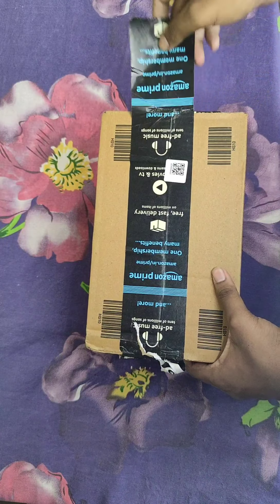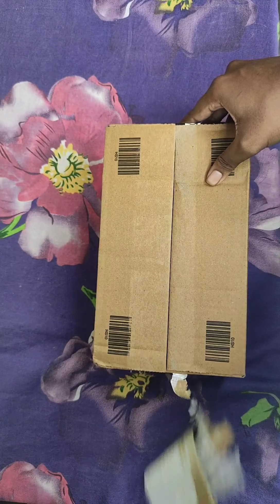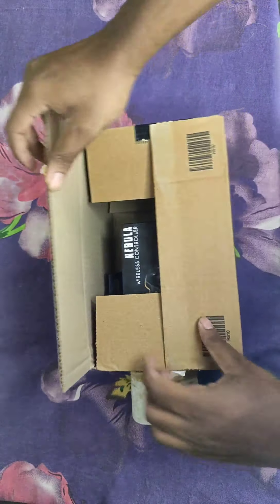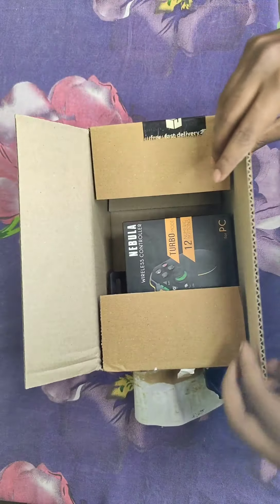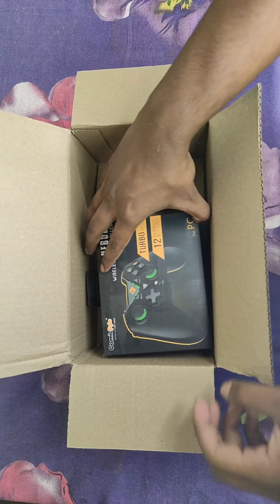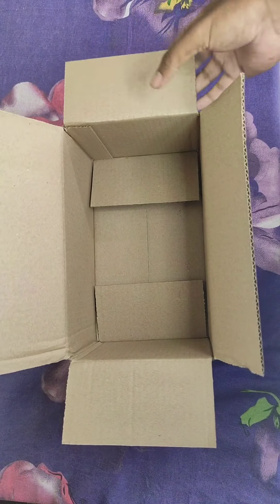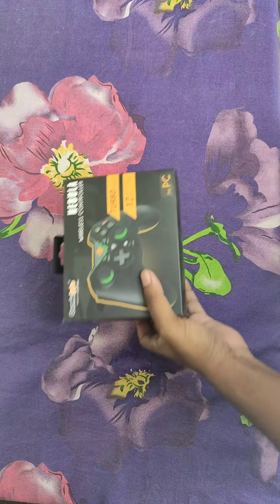I like arcade games like Tekken, so I downloaded it and this is the unboxing. The very first thing you see is the product, and the name of the model is Nebula.